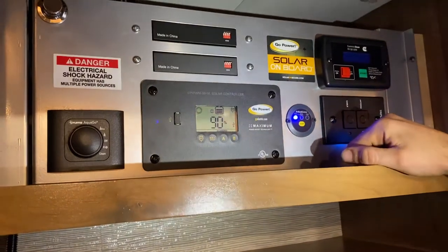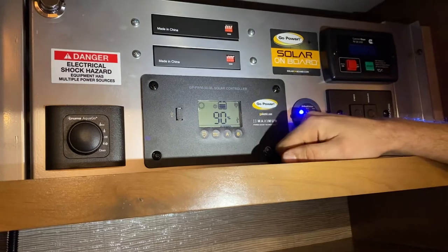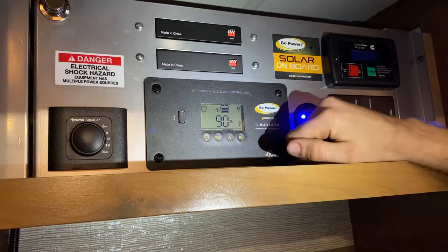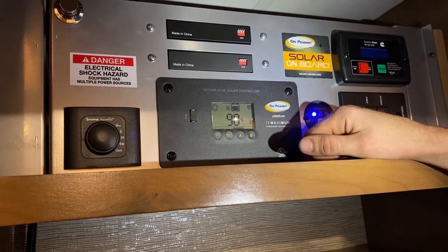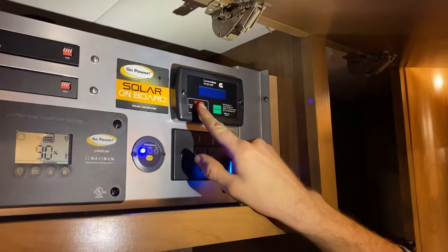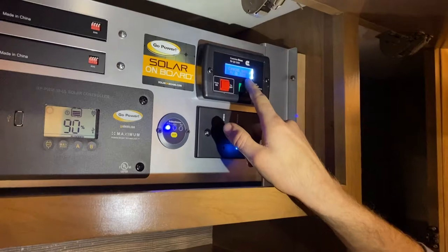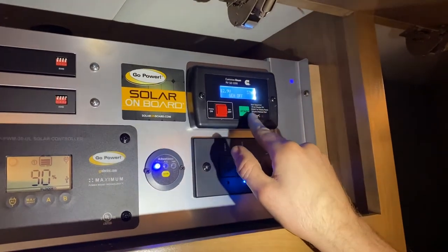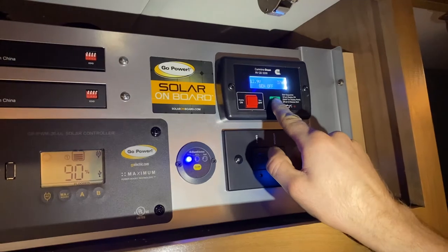Solar panels — this is the controller. You don't need to touch anything; it's just displaying the battery voltage. They're charged after being plugged in all week. Generator start/stop switch — turn the display on with the red switch. It says 'wait to start,' then shows voltage and hour meters. It's run for 37 hours. Hold the start button and it'll start cranking the generator.